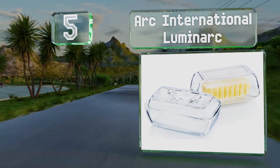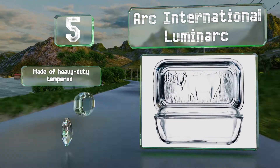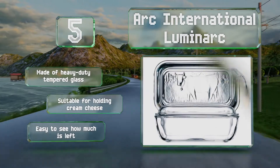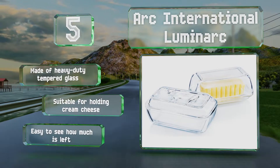Halfway up our list at number five, the oversized Arc International Luminarc is imprinted with a whimsical cow design and has sufficient room to accommodate two regular-sized sticks or one European-style eight-ounce rectangle. The lid is deep enough that it can also double as a serving dish. It's made of heavy-duty tempered glass and suitable for holding cream cheese. It's easy to see how much is left.